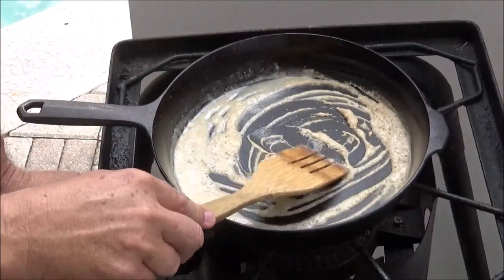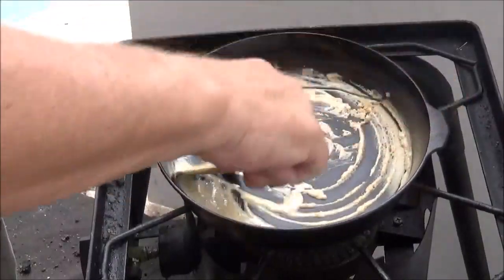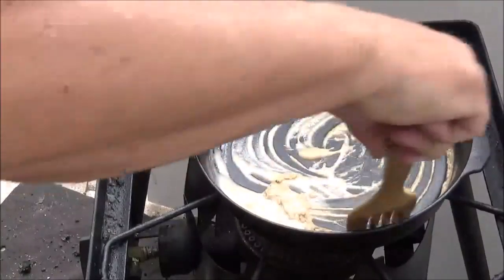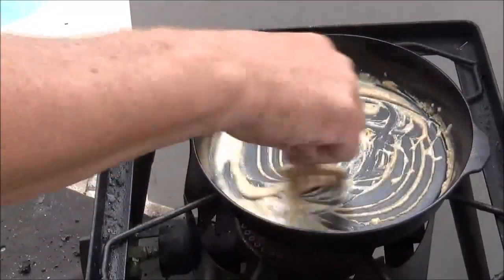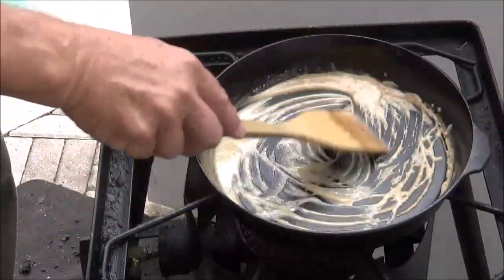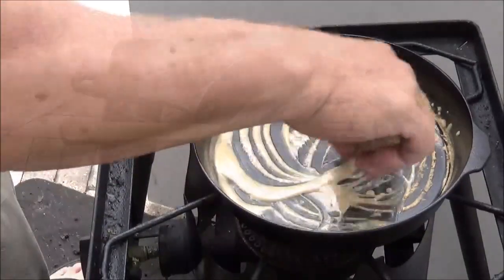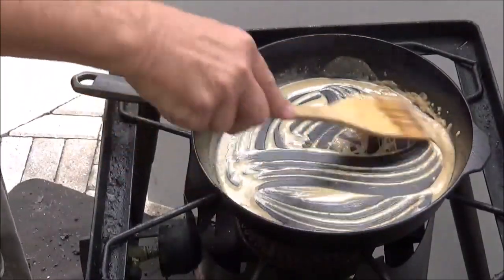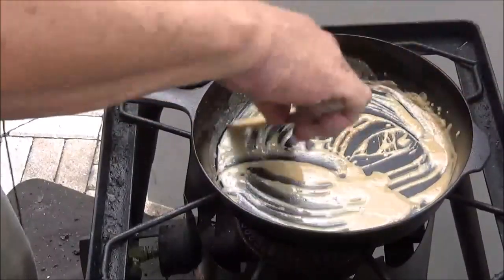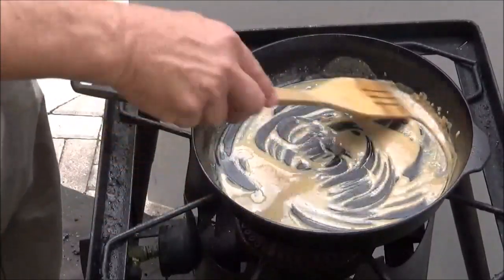Let's try to turn the fire down without it blowing out. Keep that moving — my pan is a little hotter on one side because of the wind. You'll start to smell that flour toast; it gives off almost a nutty smell, which is good. Keep it moving pretty constantly and make sure all parts of the flour have a little bit of color on them.